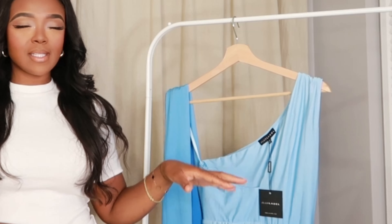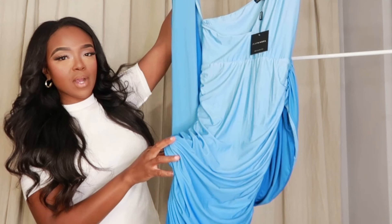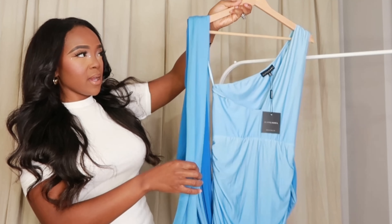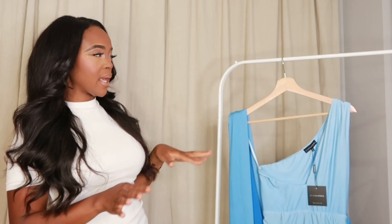Hey guys, welcome to another try-on session with Kira. Today I'm going to be showing you this jlux label dress — a really beautiful ombre blue dress with ombre straps. It's one of those dresses where you can tie it up in a bunch of different ways, and I'd like to show you the different ways I discovered and what I like about it.